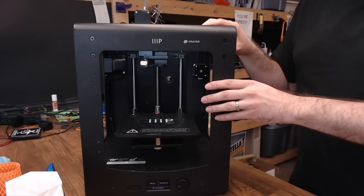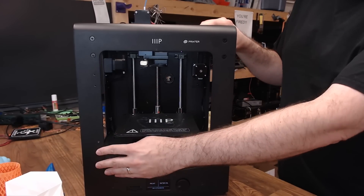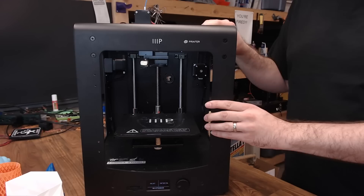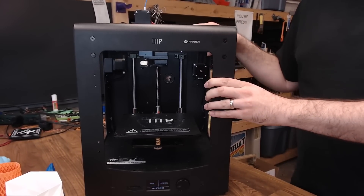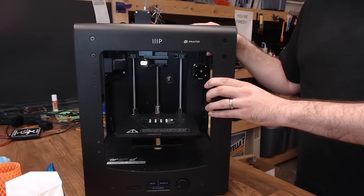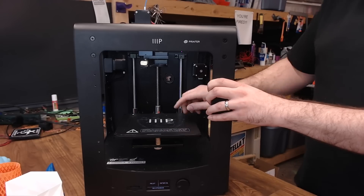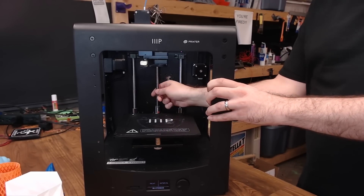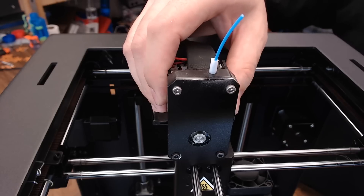The first thing that attracted me to this machine was its construction — it already has holes drilled and tapped so that you can add an enclosure. This thing is so well made that you could toss it off the roof and it probably wouldn't hurt it much at all. They do use genuine Gates belts on this machine, it has a ball lead screw — that's something you don't see very often, and that's pretty high end.